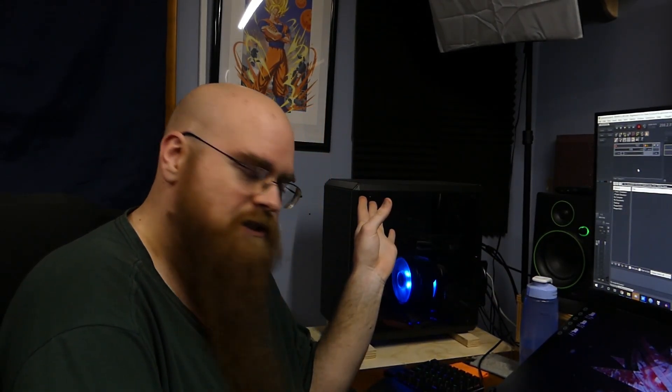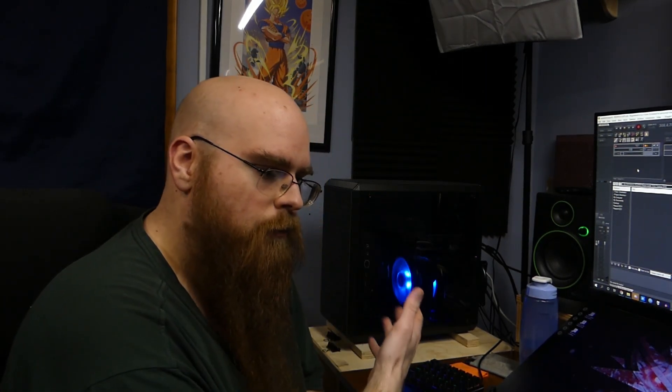The case is a Cooler Master MasterBox Q500L — it's a really nice, smaller case than my old one, and I really enjoy it. But yeah, this just kind of lets you know that you should be careful when buying cheaper water coolers, as sometimes it's just more affordable to get the air cooler. This thing does way better.